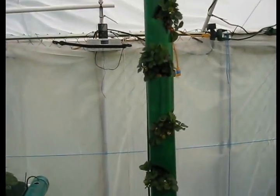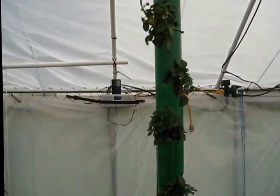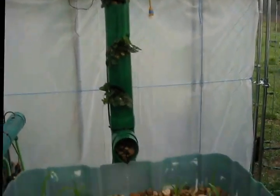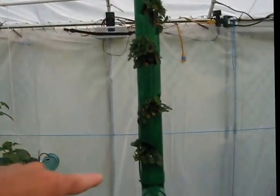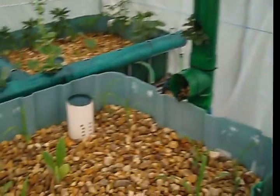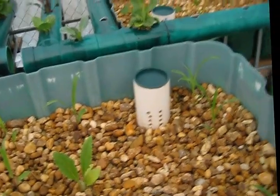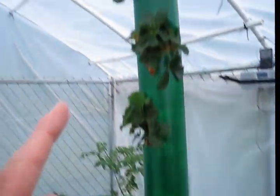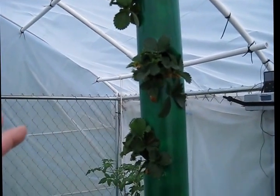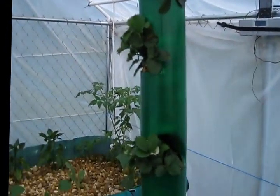There are probably a dozen or more strawberries growing. They love that strawberry tower. The river rock works well because moisture really wicks around those rocks. All I did was fill that little tube up top.